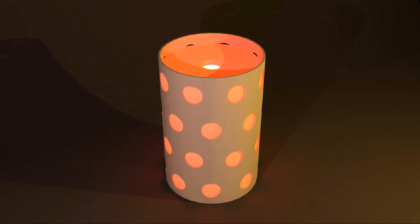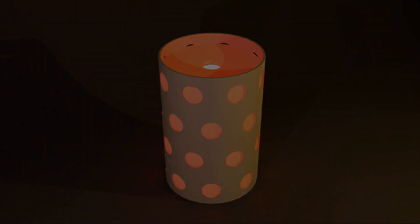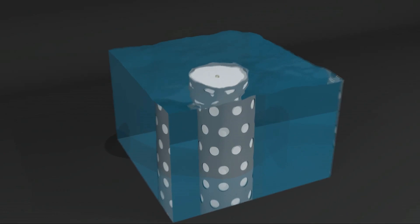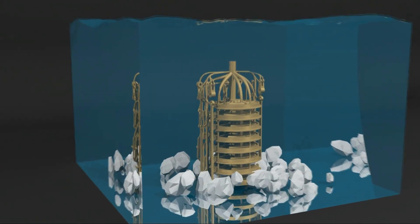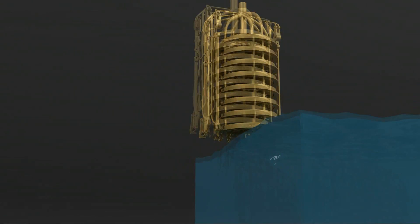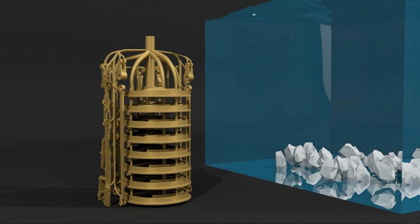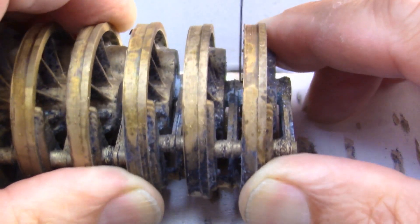At about 200 degrees Celsius, the mold is immersed in cold water. The difference in temperature causes the plaster to burst. The cooled cast tree is then sandblasted and the individual parts are further processed as needed.